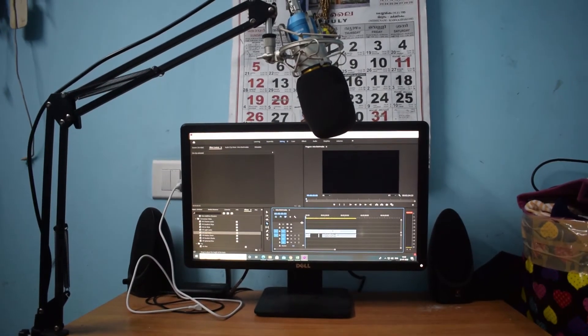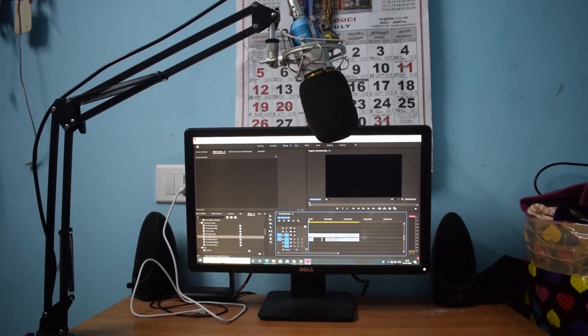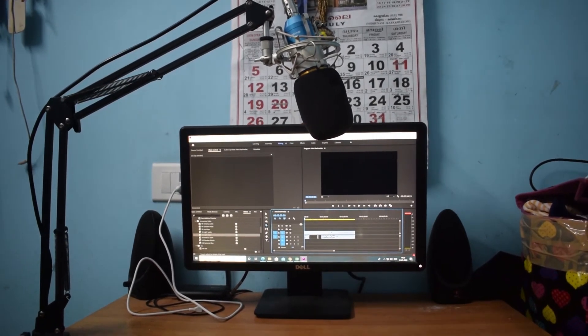Editing is done using Adobe Premiere Pro, Adobe After Effects, Magix, Vegas Pro, and other software.